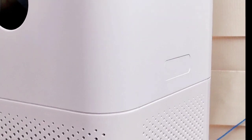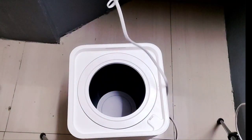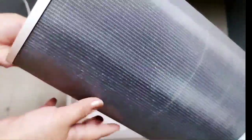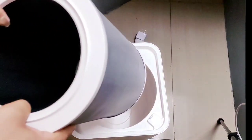To replace the filter, press and hold the buttons on both sides of the air purifier to remove the top part and open the filter compartment. This is the HEPA filter. It is recommended to replace the filter every 6 to 12 months.